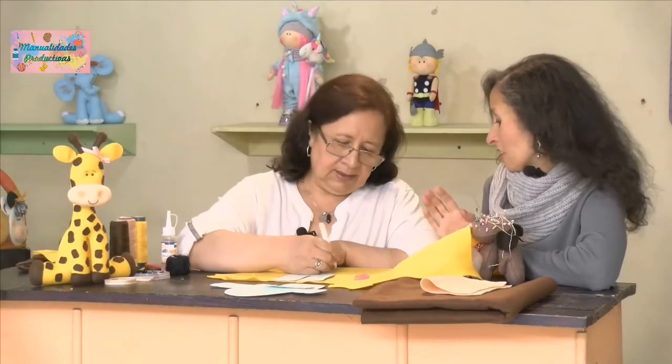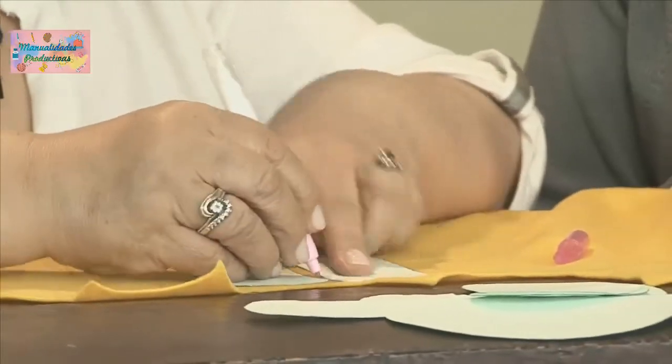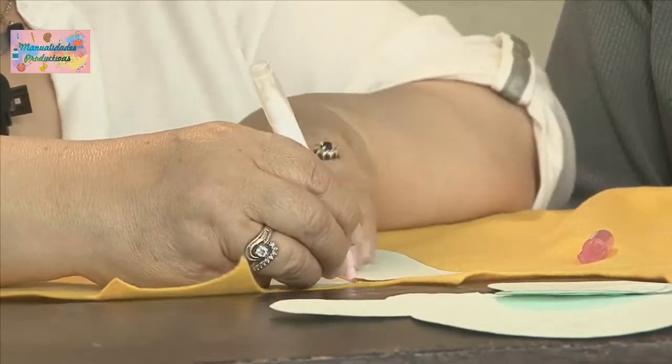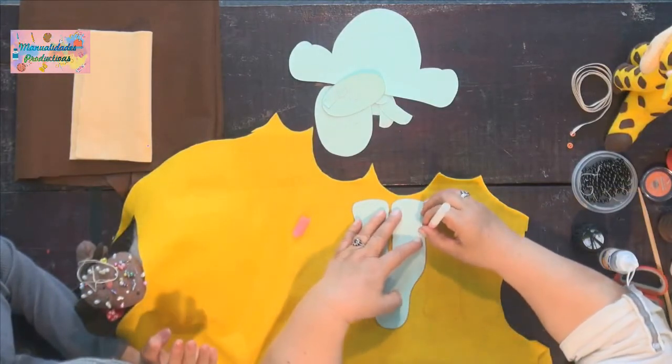Si se desperdicia, que sea lo mínimo, porque eso después nos puede hacer falta para otro proyecto. Cuando estamos ciznando nuestro material para hacer proyectos, con mayor razón tenemos que buscar la economía. Ya tenemos ciznada la parte del cuerpito y vamos a ciznar la parte de atrás, mirando también para no desperdiciar material.